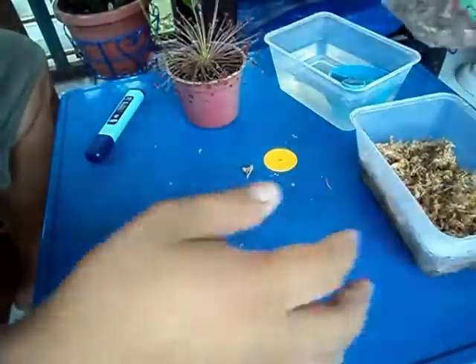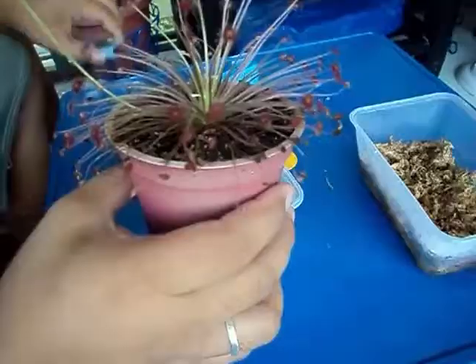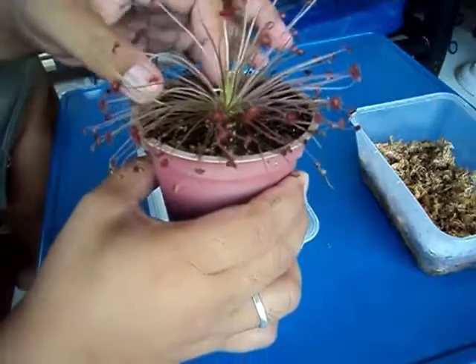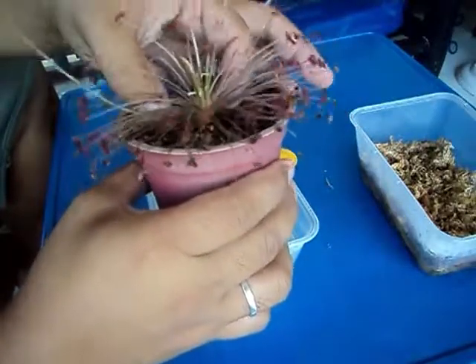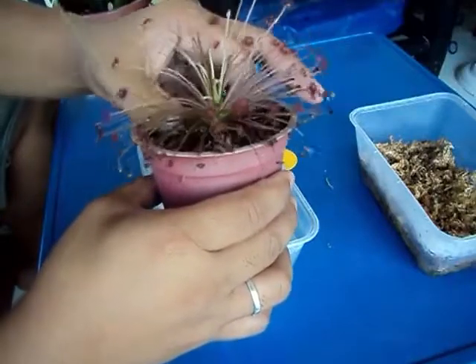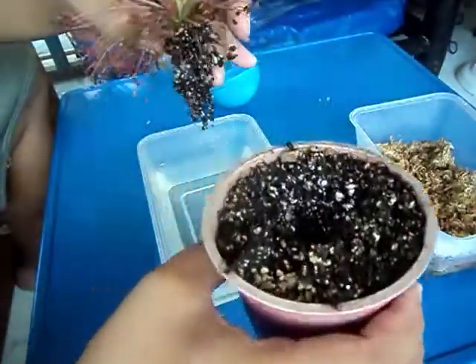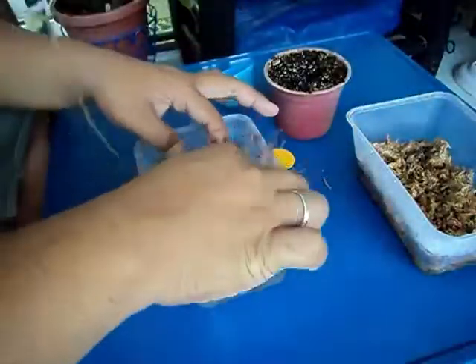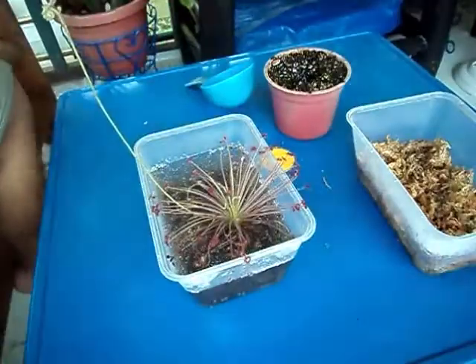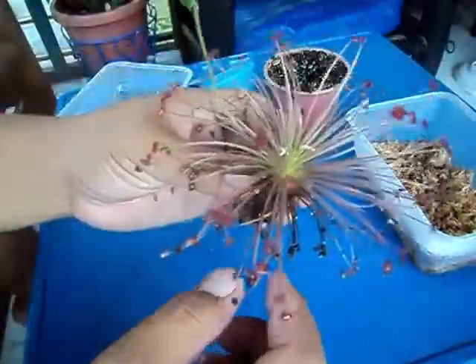Now let's prepare our leaf pullings. First we need to remove this plant from its pot — you can do it gently or not. It doesn't matter actually, because this is a very hardy plant. Now let's begin — first dip it in the water to remove the excess soil.